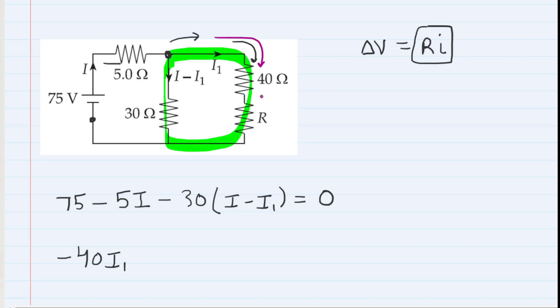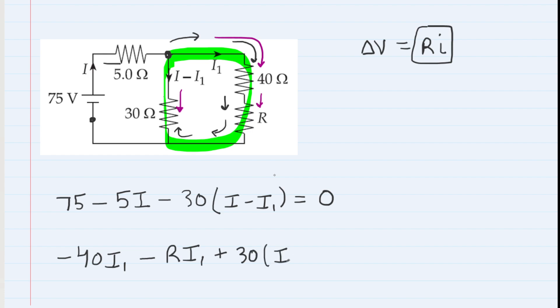Continuing, we encounter the unknown resistor R, still moving with the current — negative potential change: negative R times I1. Then we encounter the 30-ohm resistor again, but this time the current is flowing downward while we're moving upward, so we're moving against the current — a positive potential change: positive 30 times (I minus I1). Returning to start, we set the total equal to zero for our second equation.